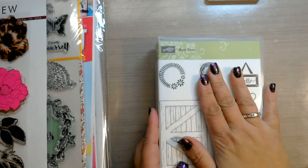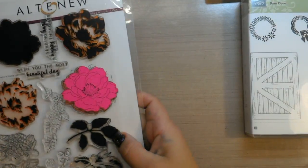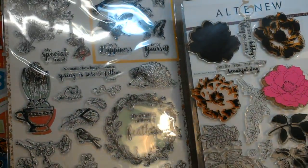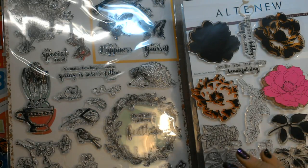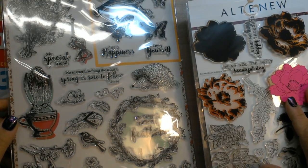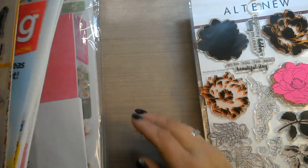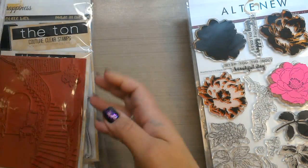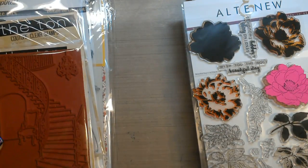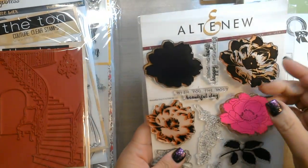Another option would be photopolymer or clear stamps. My two favorites are photopolymer or clear stamps. Now let's not confuse the two — there is definitely a difference between photopolymer stamps and silicone stamps. The better one is photopolymer stamps. Photopolymer stamps are made by most manufacturers these days; it's a better quality, clear stamp.